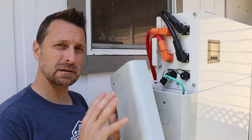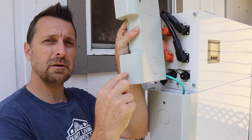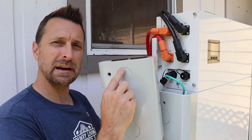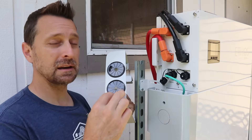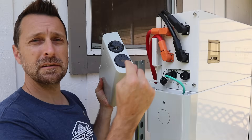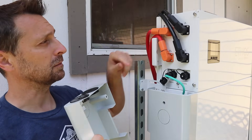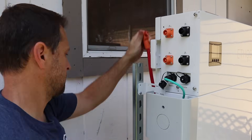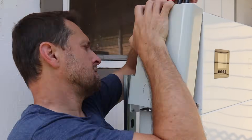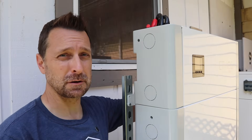It looks like there was a slight design change in the covers from the older model — there's no cutout along the side for the wires to come out, only knockouts. The kit doesn't come with any knockout protectors, so you'll have to find those yourself. I'm going to disconnect these, run them through the top, and then reconnect them.